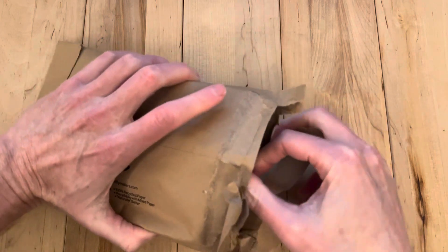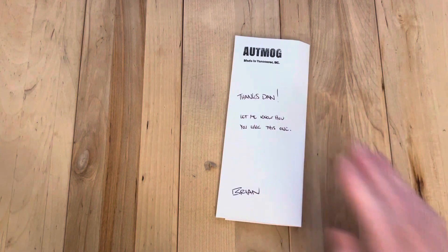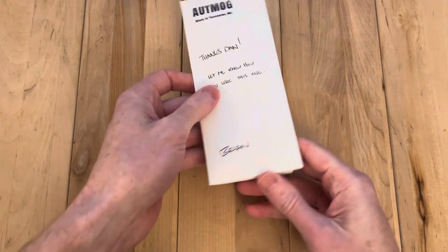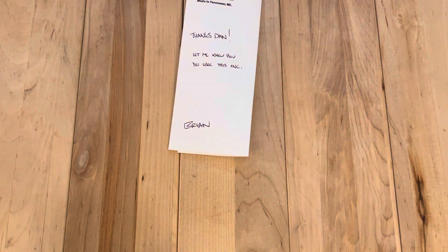I had done a write-up on Reddit about the recent Otmog I had gotten. I'm buying in Vancouver here — that's everything that's in there. He liked the review and sent this in, felt like it could be even better than the last one.